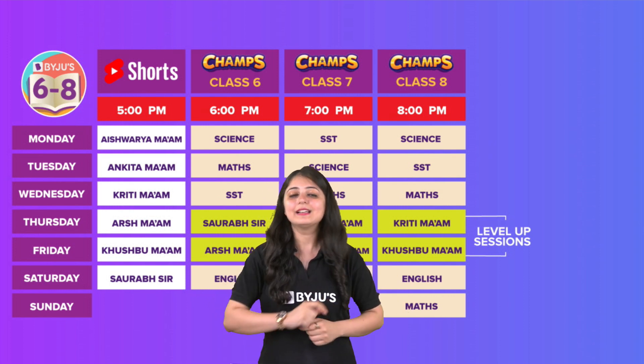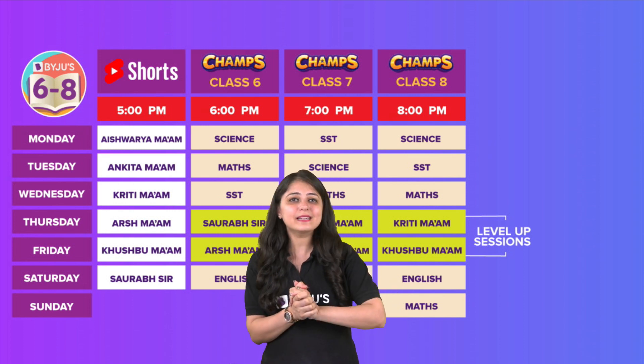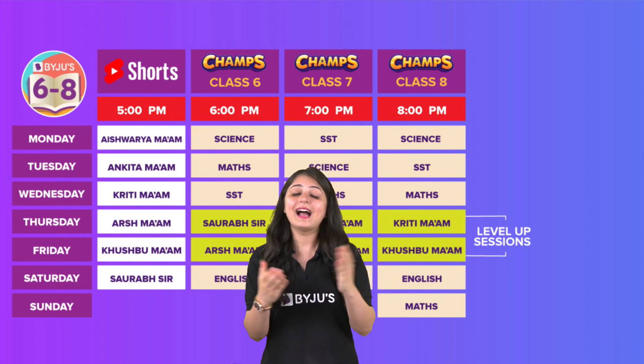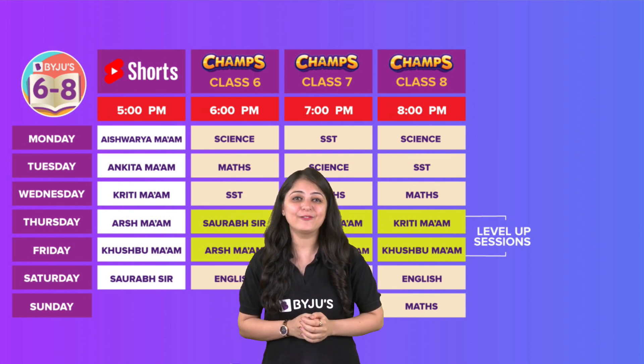Now, rain is generally colorless — we all know that — but today let's have a colorful rain! For this we require a beaker, water, oil, and food colors. That's all we need. Now let's see what we have to do.